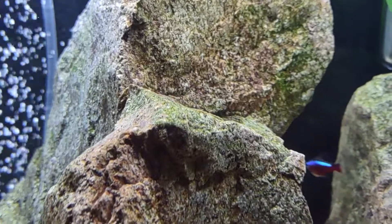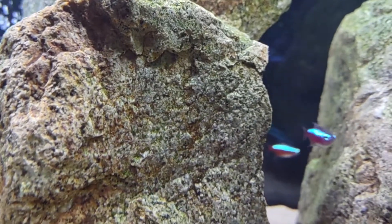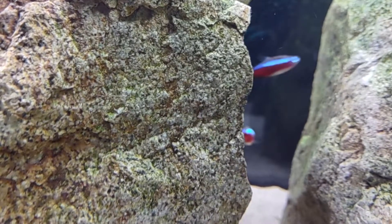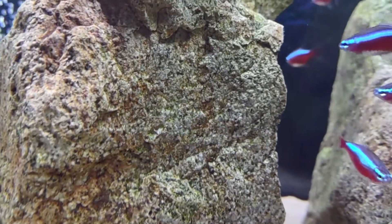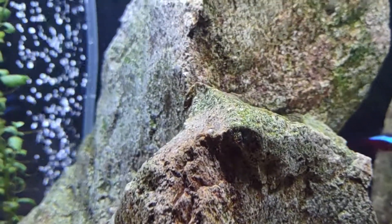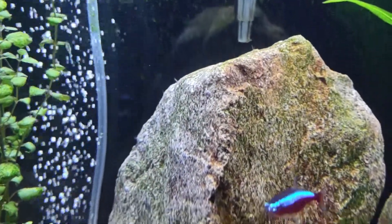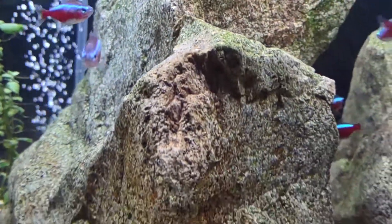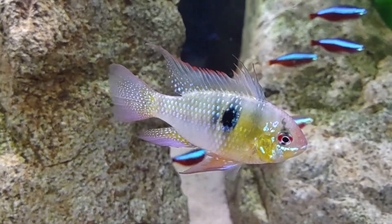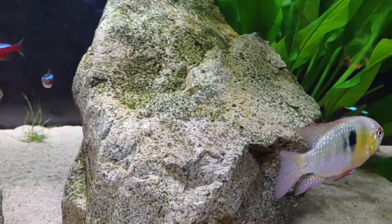I just wanted to put my two cents in — there's a lot of discussion about blackbeard algae, but I wanted to share what happened in my tank. The pH is on the low side, maybe 6.2 to 6.4. I keep the tank at 81.5 degrees because I've got cardinals and a very not-camera-shy Ram.